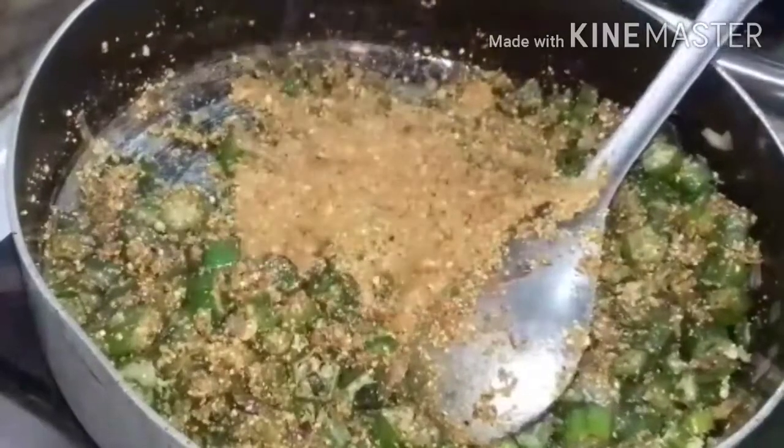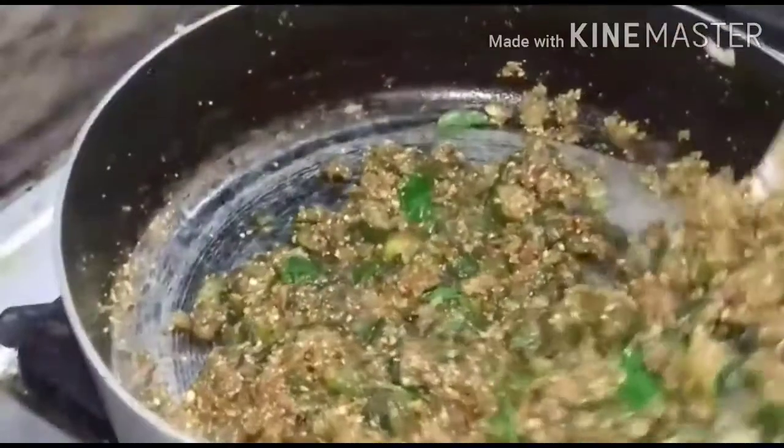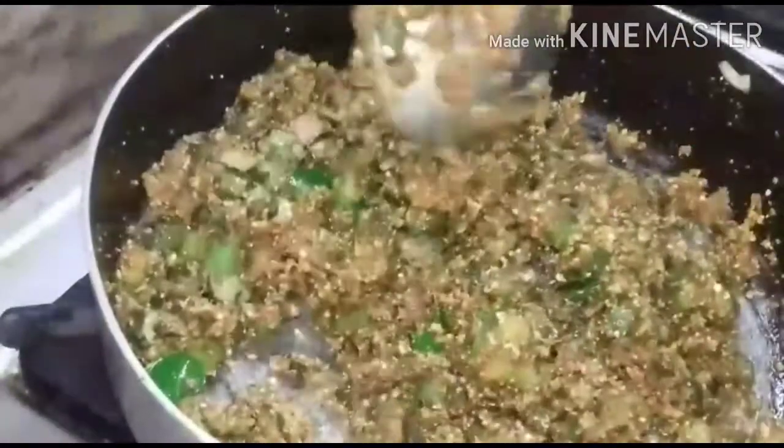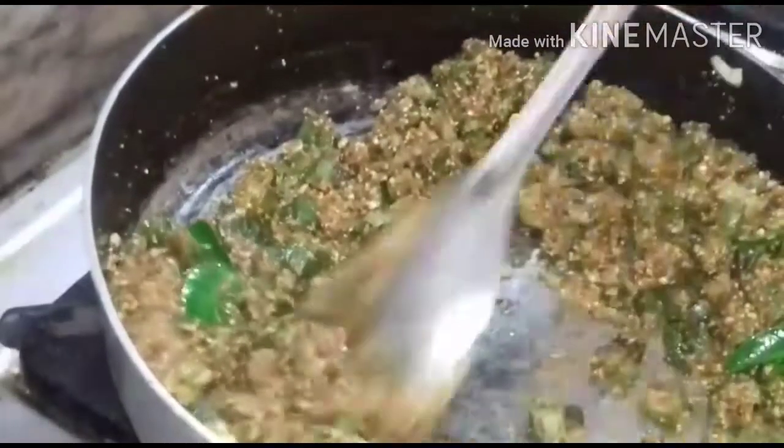I am adding the coarse powder, then add the curry leaves and fry it well. The tasty, yummy, modern ladies finger puriel, or okra puriel, is ready.